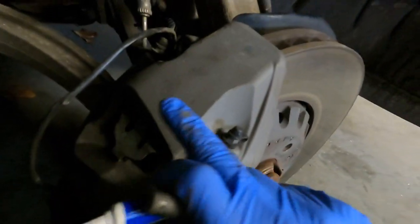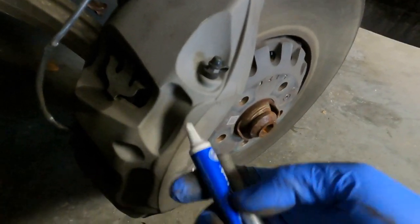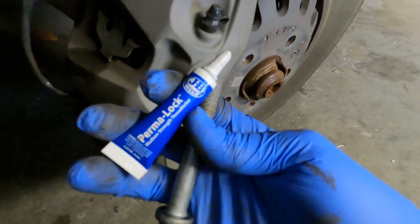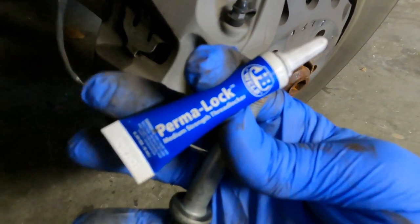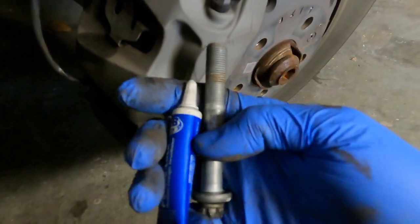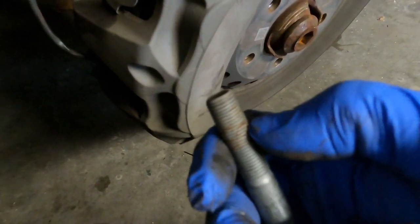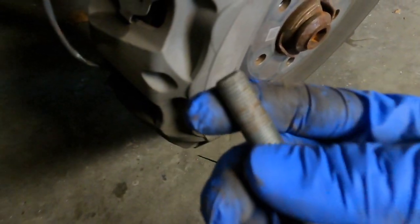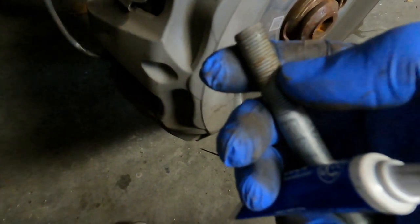I've got these lubed up and back in the caliper, and the caliper is set back on the rotor. I'll use a little blue Loctite — medium-strength thread locker, be careful about brand names — just put a little bit on these threads. A lot of times you'll see a factory thread locker cream on these bolts, but I didn't see any on this one. Because they have that funky head that I don't want to tear up, I'll just put a little bit on there and they won't back out.